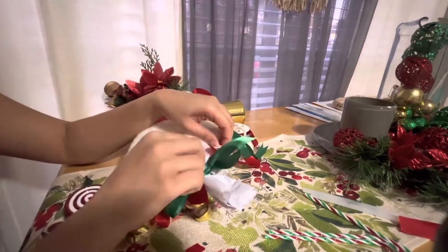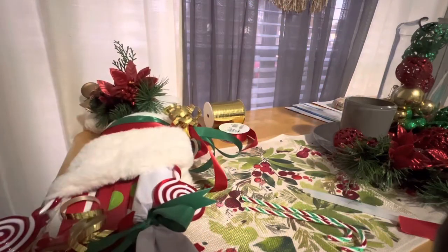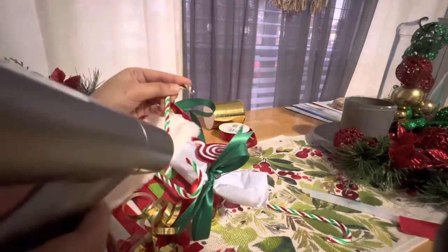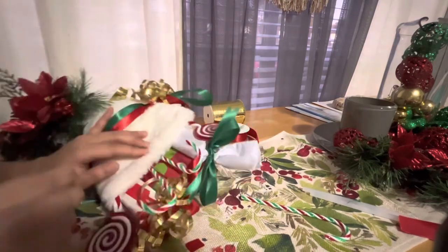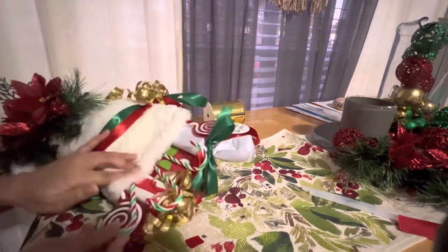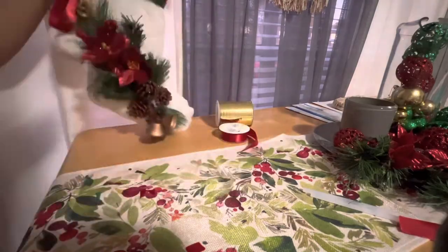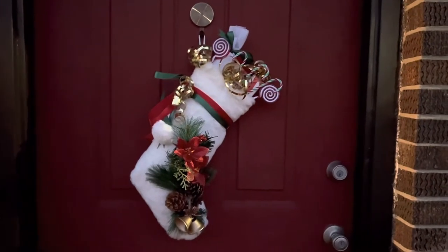Now I'm sticking on the candy canes, and we will be done. That's the last touch — the candy canes! Okay, there you have it — our DIY Christmas stocking wreath is done, and this is how it looks on our front door. Happy holidays everyone! Thank you for watching, and don't forget to subscribe to our channel to know more about life and us.